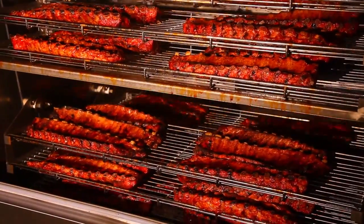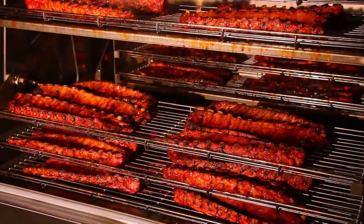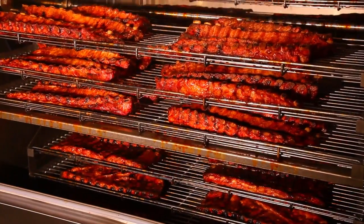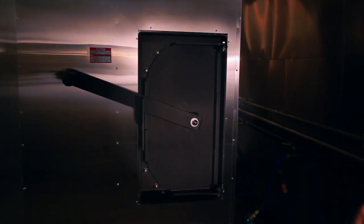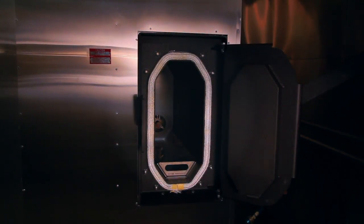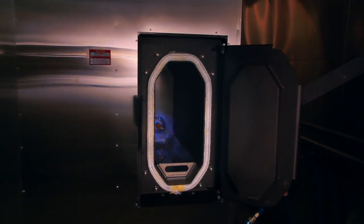The rotating racks provide a self-basting benefit, as well as an unbeatable, even cook cycle. Indirect heat is provided by a propane or natural gas burner through the Firebox, located on the right side of the smoker. You can choose between propane or natural gas. The Firebox technology is exclusive to Southern Pride.